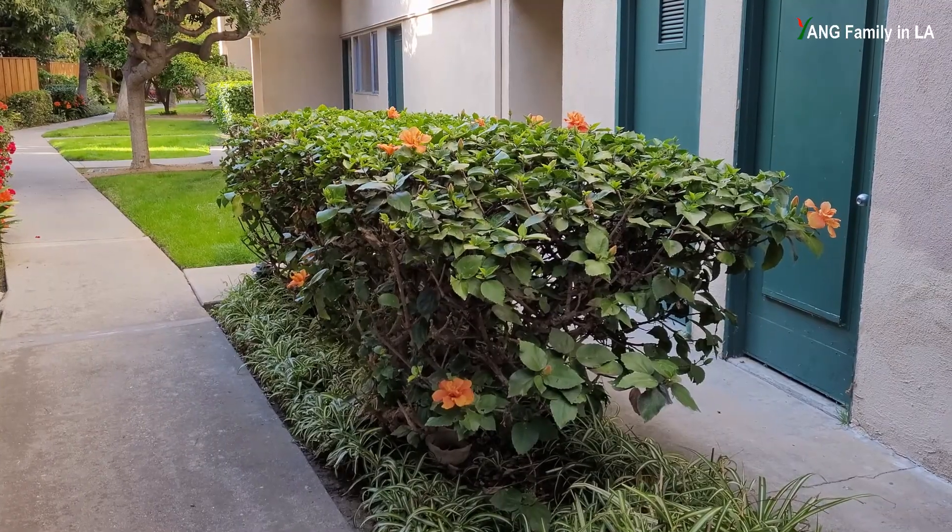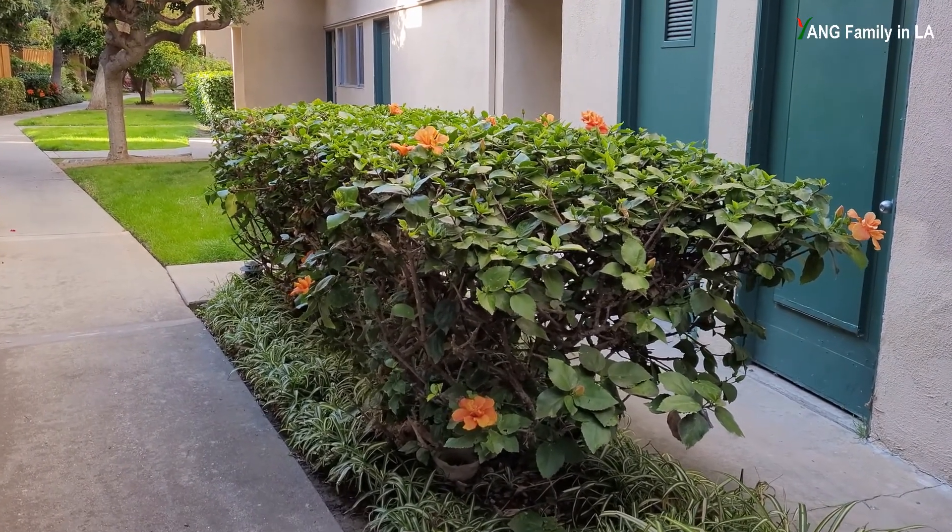Hey, what's up, guys? Welcome to my YouTube channel. Today is March 20th, 2021. In today's episode, I'm going to show you one hibiscus plant which produces two different flowers. So let's go and take a look. This is the hibiscus plant I'm going to talk about today.